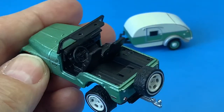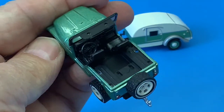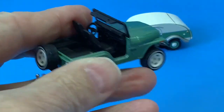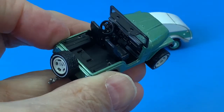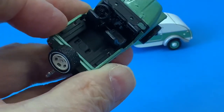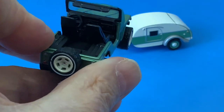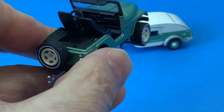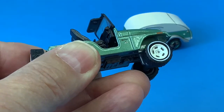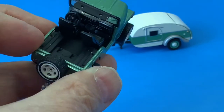It has a nicely done interior. It actually has a regular looking steering wheel and you can see the shifters. There's a transfer case shifter on the floor. And a well done dash. It even has the bar over the glove compartment for the passenger to hold on to when the going gets rough.